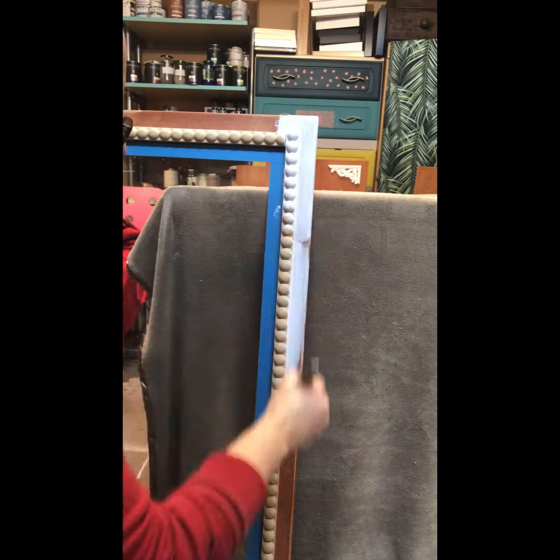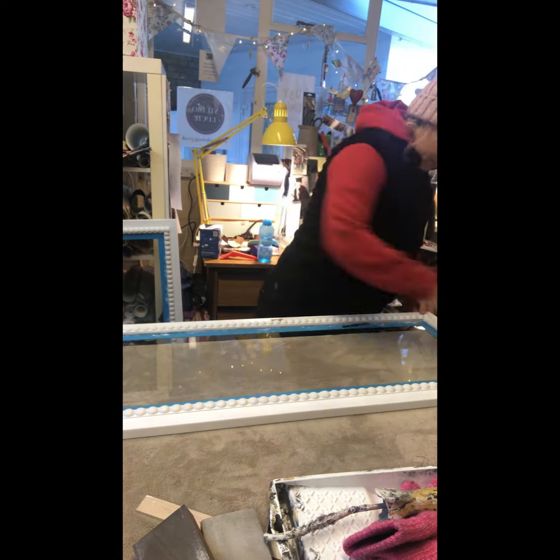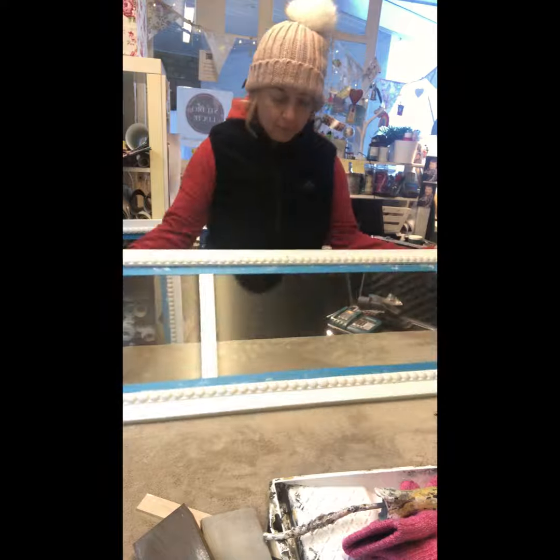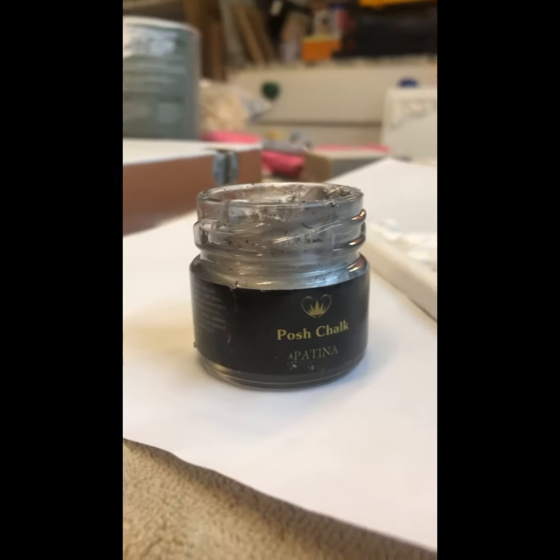Then the priming and painting begins. This one took three coats of white. I drilled new holes for the new handles to go.